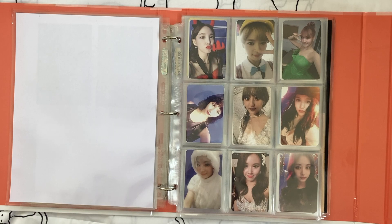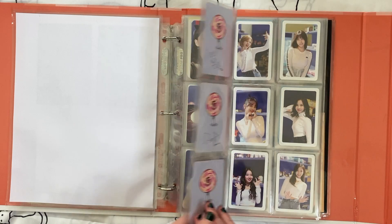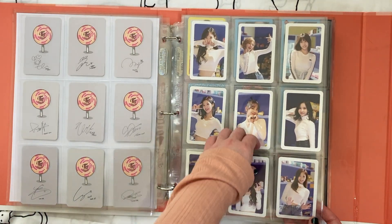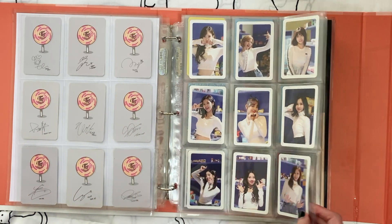Last for this binder is my little Twice collection. In my last video I downsized Twice pretty heavily — I went from having a ton of random cards to just a few. Going through one by one: I definitely still love this set and want to keep it. I feel the same about this one — Heart Shaker is still one of my favorite Twice songs and one of my favorite music videos, so I want to keep this set.